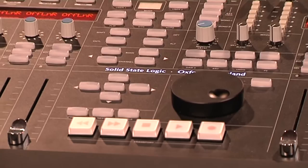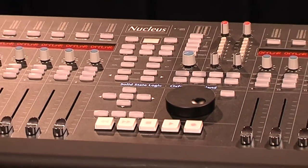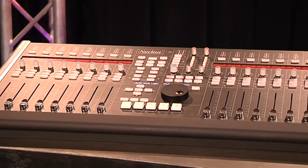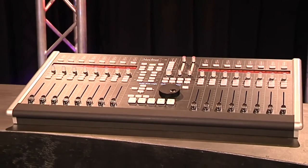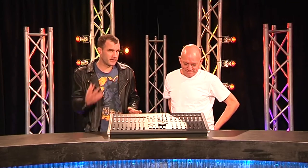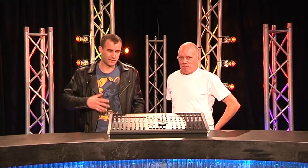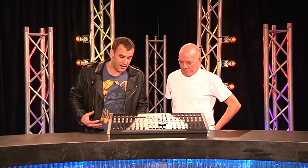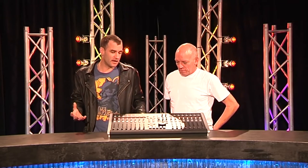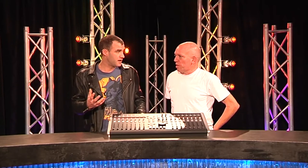And here we've got something that's well under $10,000. SSL's got a pretty long heritage in terms of recording, back from the days of tape. But with all the advances in digital audio, everyone's using their computer now. They've done the right thing and got with the times — well, you do that or you die.